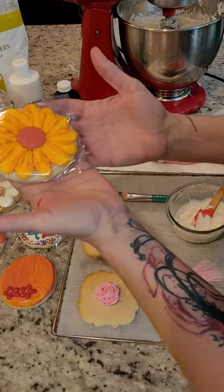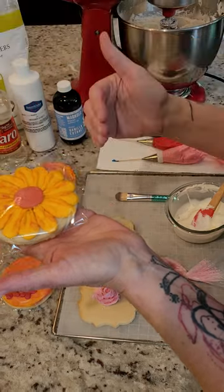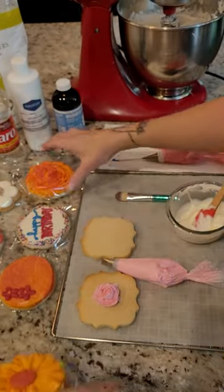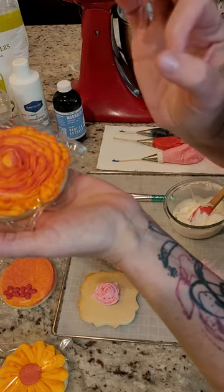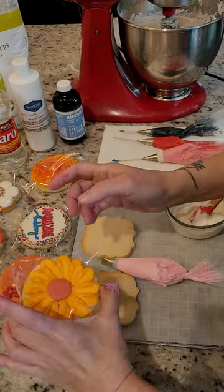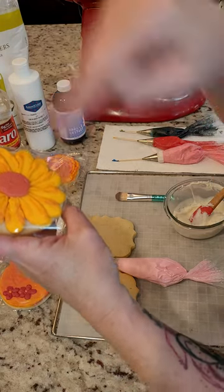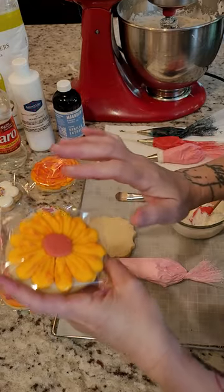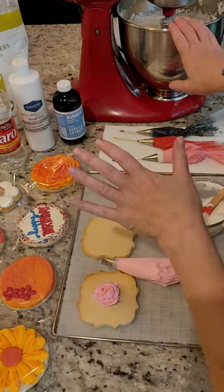In today's video I wanted to go over my method and recipe for making crusting cookie buttercream icing. This is a buttercream icing that you're gonna be able to pipe on your cookie and let it dry — it crusts hard enough for you to handle and package, but when you bite into it it's still that luscious silky creamy buttercream. Because it does not dry as hard as royal icing, you could still potentially damage it, but it packages just fine to ship your cookies.